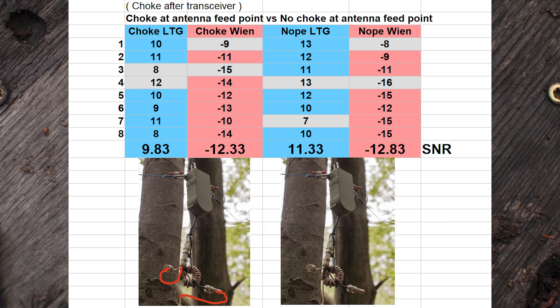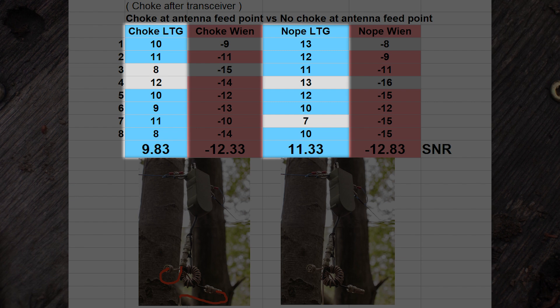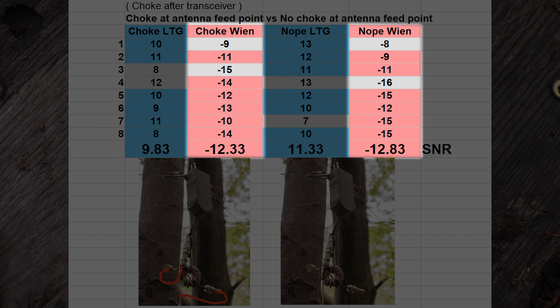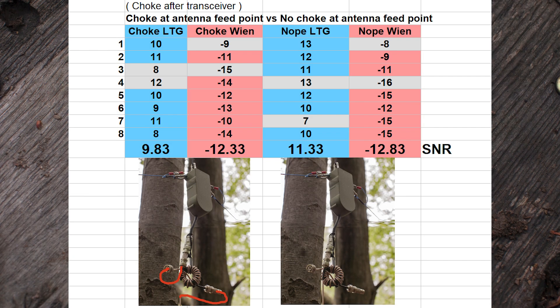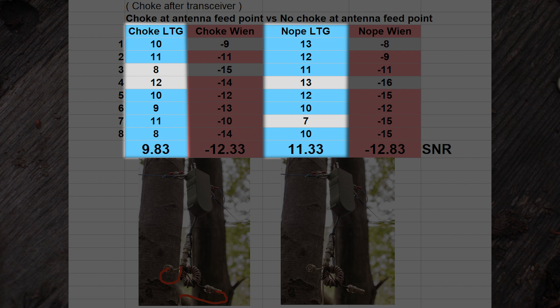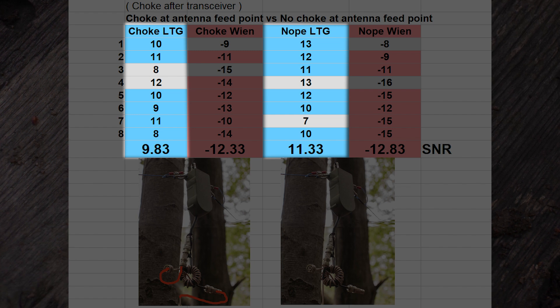The blue columns are the signal-to-noise ratio values from the Lab599 TX500 in the field. The red columns are the signal-to-noise ratio values from the home station on my ICOM 7300. The signal-to-noise ratio field values for the no-current-choke setup — that means just a 1-to-1 transformer — are averaged higher than the ones including the current choke.